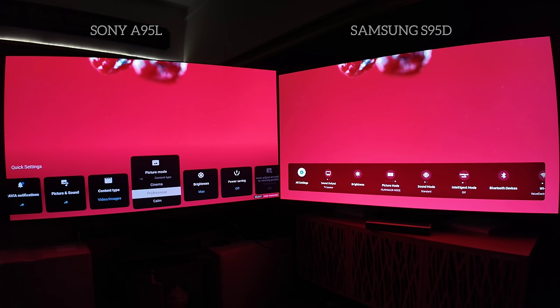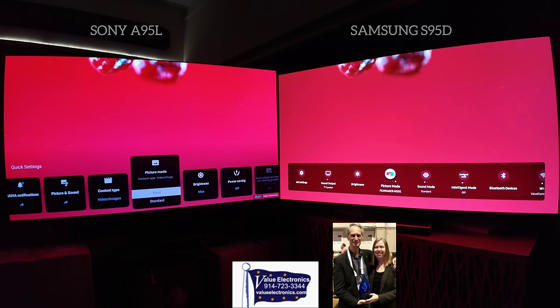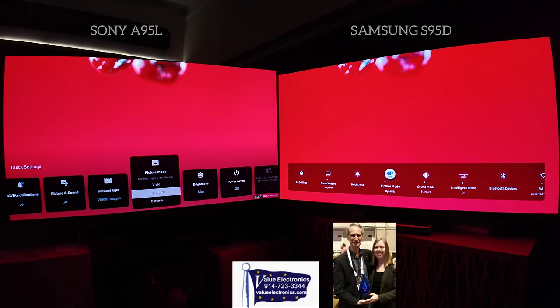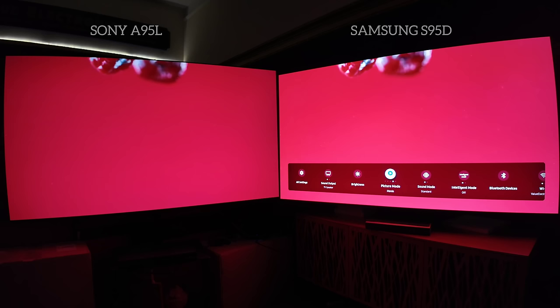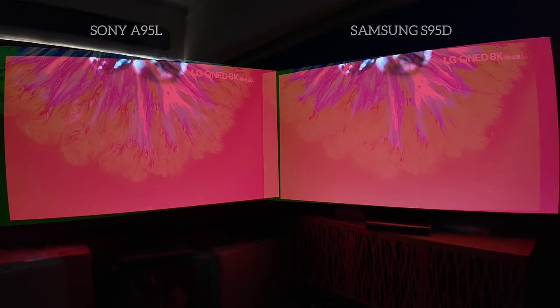Special thank you to Value Electronics — we're shooting in their Scarsdale location. Please consider making your next AV purchase through them; check the description below for all their information. Let them know that Brian at Brian's Tech Therapy sent you. What an amazing gift to be able to film these two. The best videos I've ever shot there have been by accident or something I wasn't thinking I would shoot.